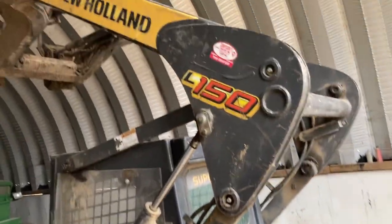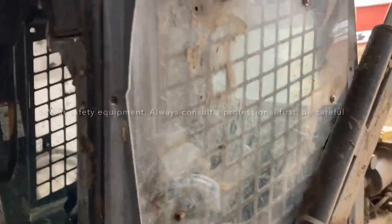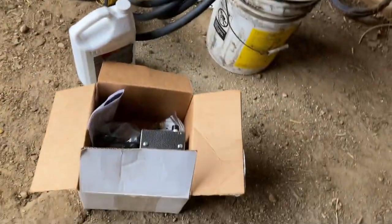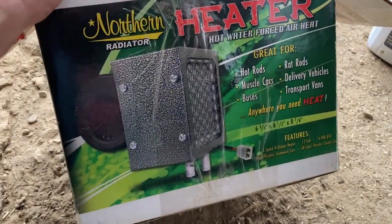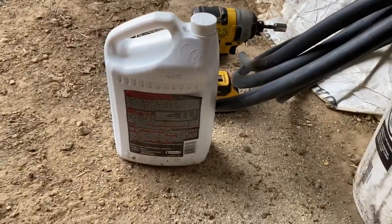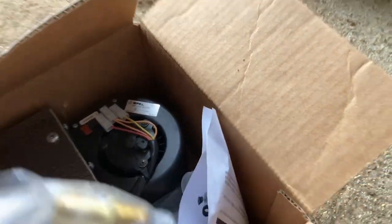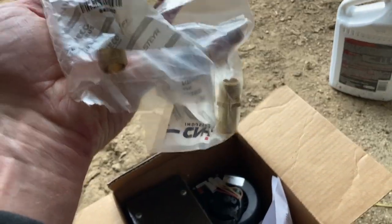We've got this L150 New Holland skid steer and I'm sick of freezing, so we got a door for it. We put some plexiglass in the sides, found a door at an auction for a couple hundred bucks. We bought a Northern Radiator heater — it's 12 volt, also a couple hundred bucks. Part number is shown on screen. We also bought heater hose, coolant, and two fittings from New Holland part number 642560 that go on the block to allow the heater to be plumbed into the system.